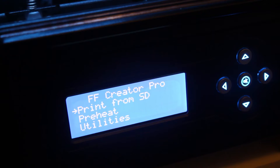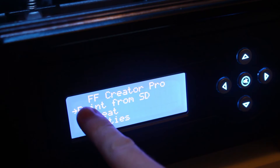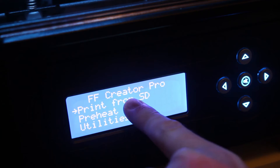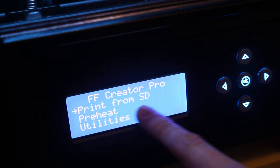Okay, so the first thing you're going to do once your printer is turned on, you'll see the screen here. We're going to do the bed leveling first. Insert your SD card — the one that came with your printer. If you're using this FlashForge, I'm just going to show you how you do it on this one real quick.